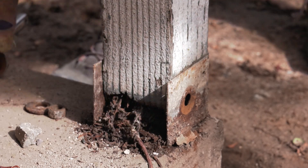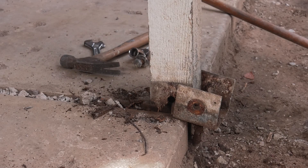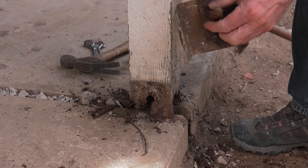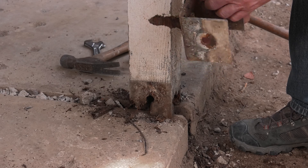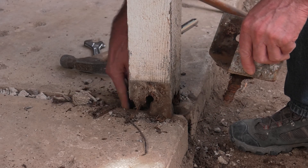It was actually rather alarming. Oh wow — whoever installed this just used a half-inch lag bolt into a piece of 2x4 wood that has disintegrated. This is not how you attach a post to concrete.